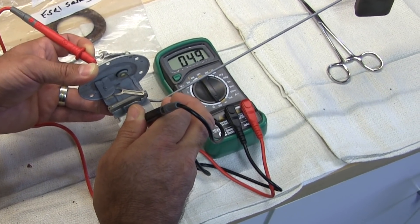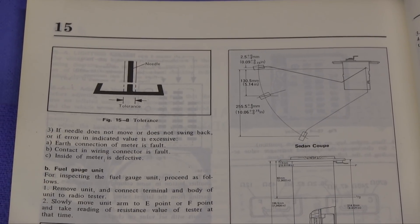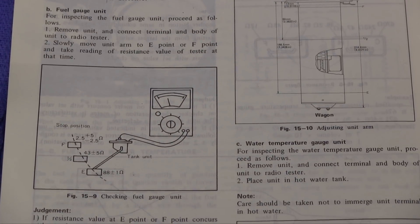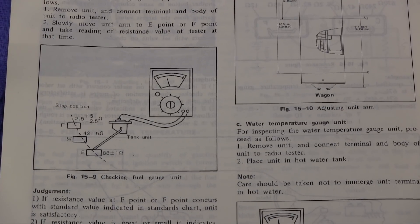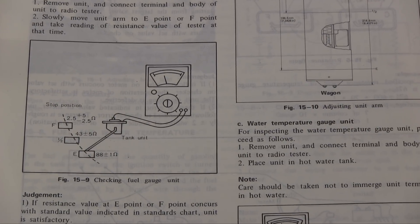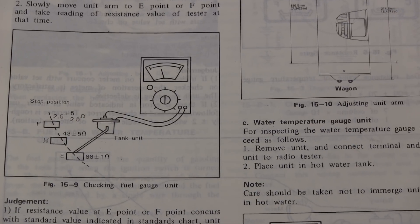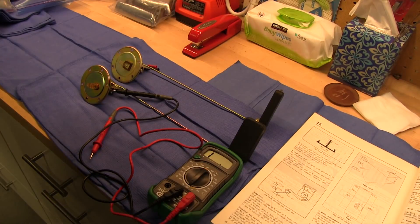Let's get a look at the factory manual here and see what it has to say about sending unit resistance. It looks like 88 plus or minus one ohm for an empty tank — that's not a whole lot of range. And then on a full tank it's looking like 2.5 plus five, so anywhere from zero to 7.5 ohms.